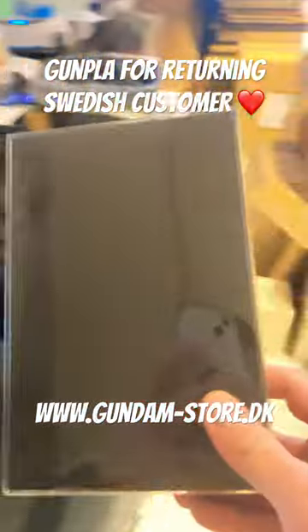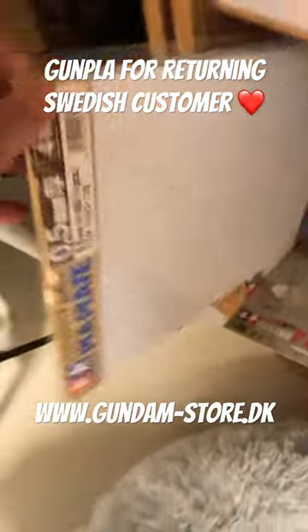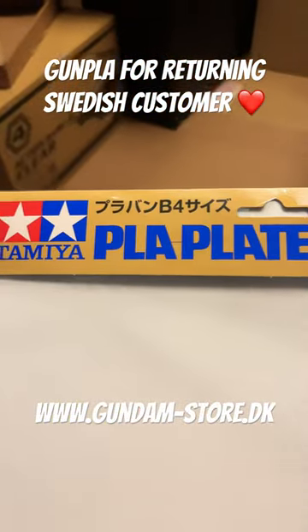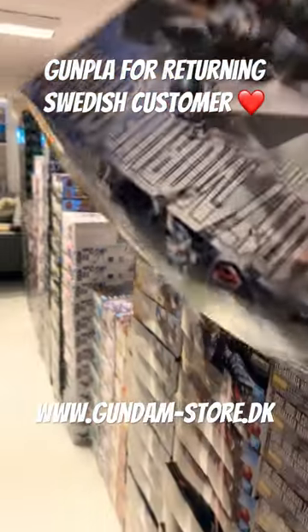One primer gate remover set. Decal adhesive, softer type. Pla plates. When you buy pla plates, you know customization is getting out of hand. Master grade.